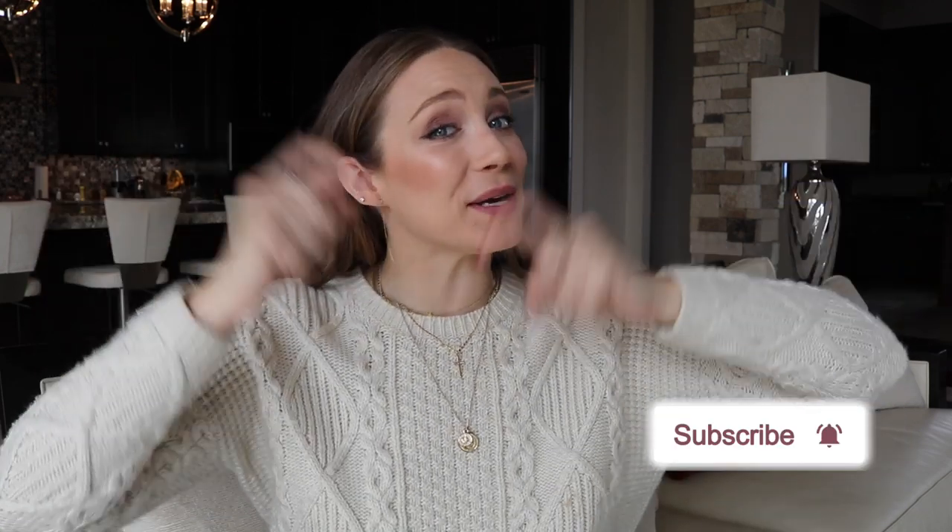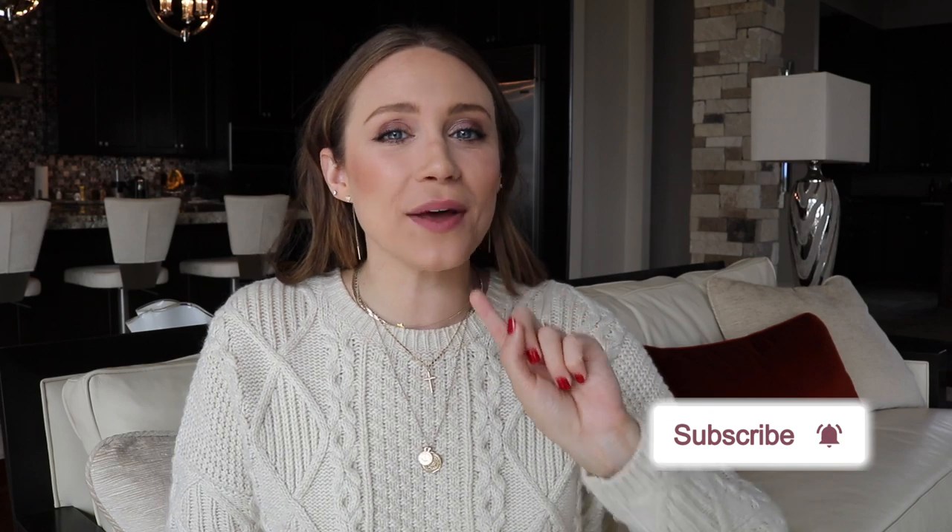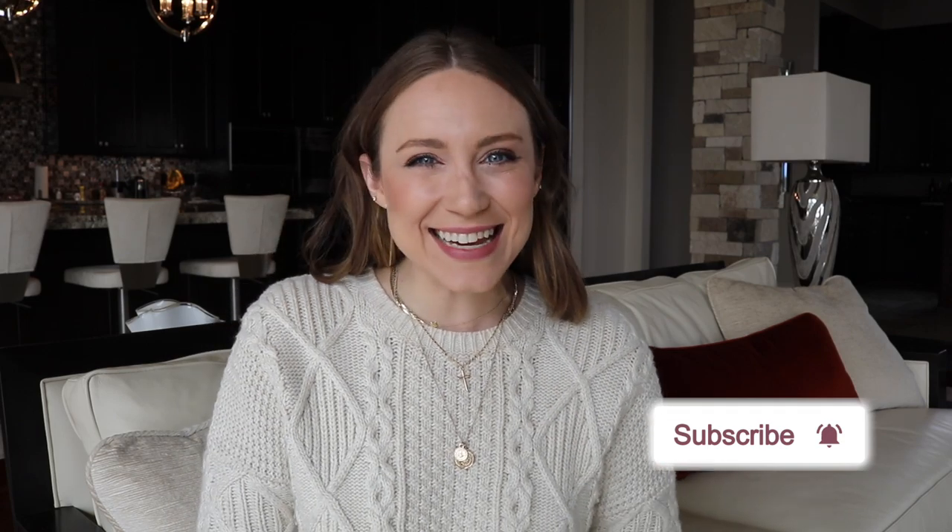I hope you guys like these three wall hangs! If you did, definitely hit the like button below. If you want to follow along as I do more fun DIYs for your home, your life, your closet, and anything in between, I upload new videos every week so you're not going to want to miss them. Definitely hit the subscribe button below and the little notification bell, and I will see you guys next week!